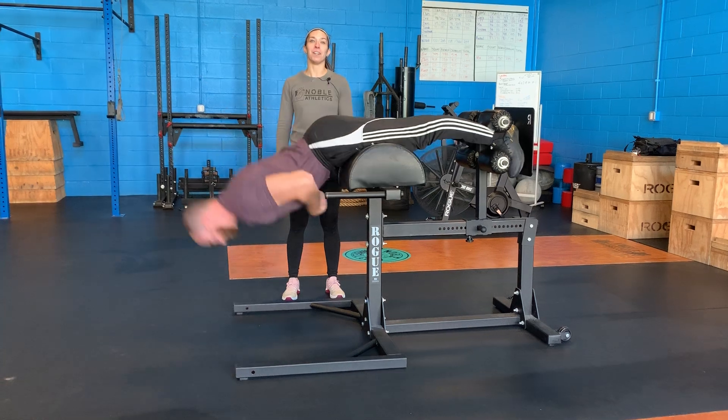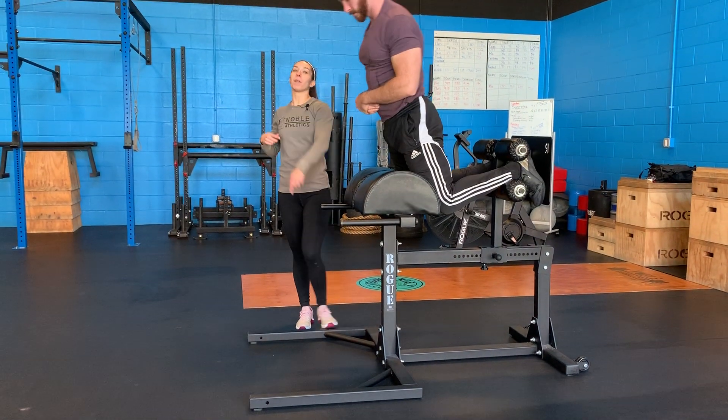Glute hamstring developer. Like us, comment below. We'll see you guys.